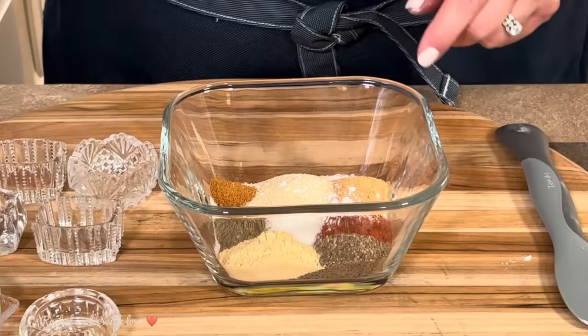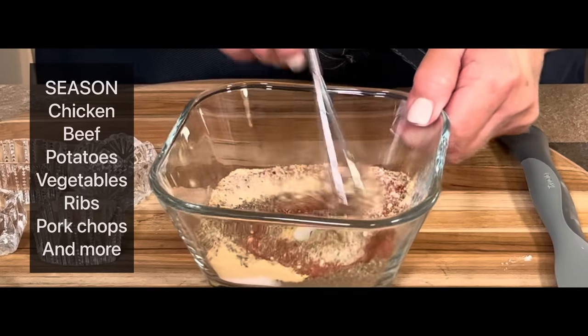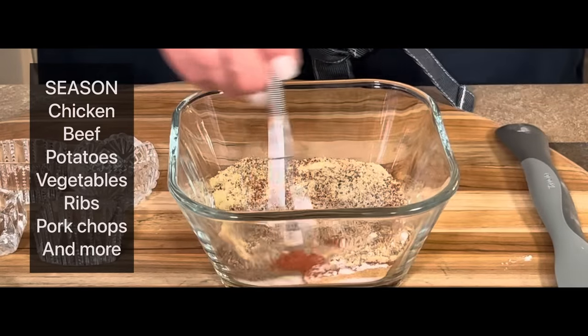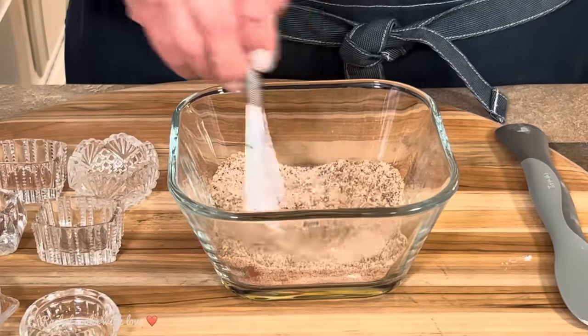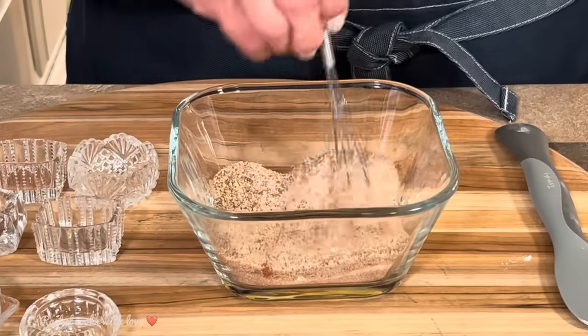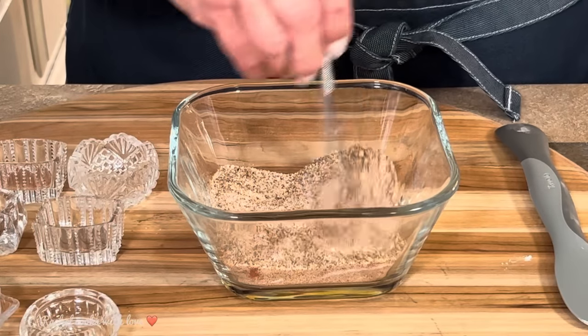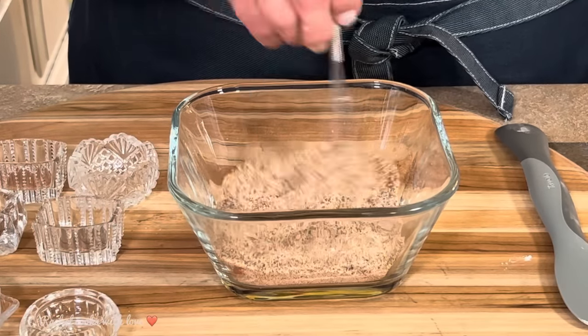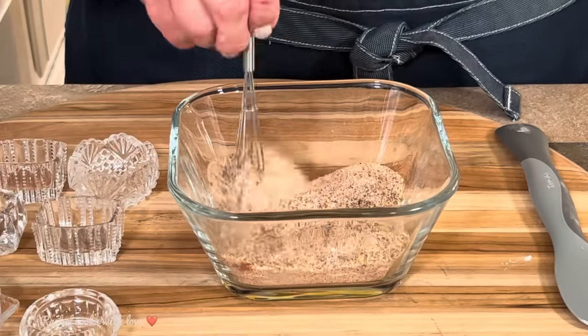Now I'm going to mix it all up together with my whisk. You can substitute any of these ingredients with some of your favorite ones. What you want to do is use your favorite seasonings — these are some of the ones that I use the most, that's why I'm using them. But you can add the ones you like or take away the ones you don't like.